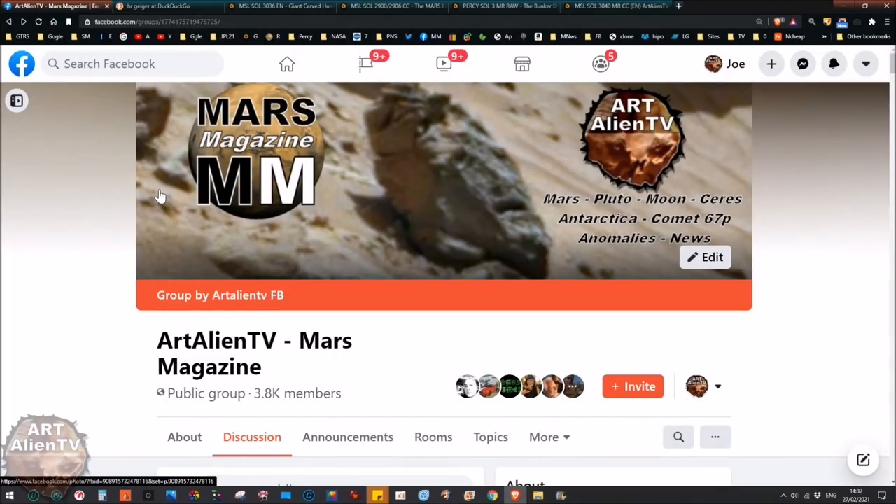Okay YouTubers, this is Joe from Art Alien TV and Mars Magazine. If you're not a member of Mars Magazine, do come along — it's totally free on Facebook. There's a link below in the description you can click on. It will join you up automatically; all you have to do is prove that you're not a robot and you can join for free.